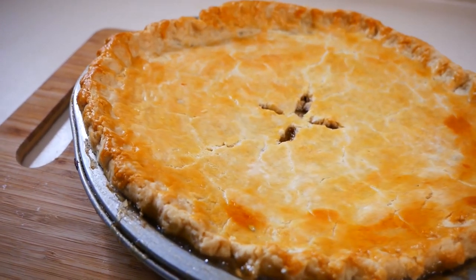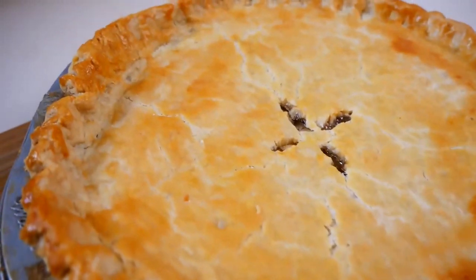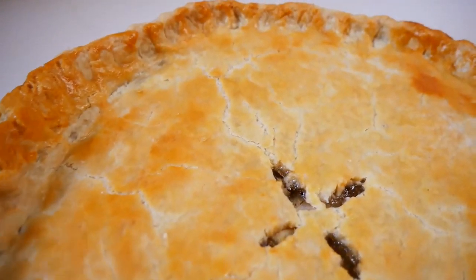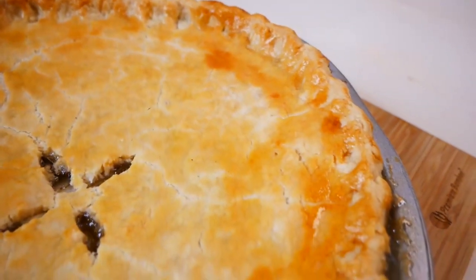Hey guys, welcome back to my channel. In today's video I'm going to show you guys how to make this delicious apple pie. This apple pie is so simple to make and I can't wait to show you guys how I made it. So let's get started.